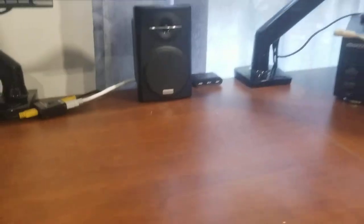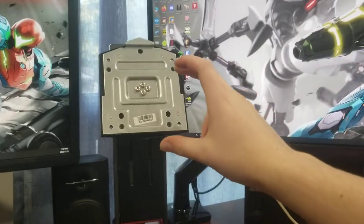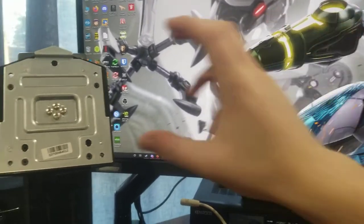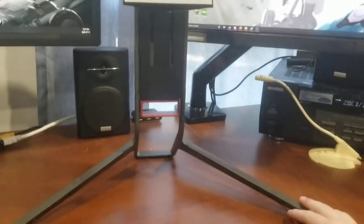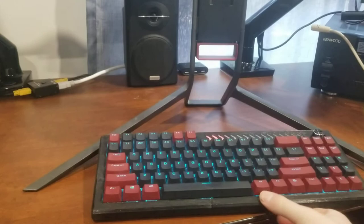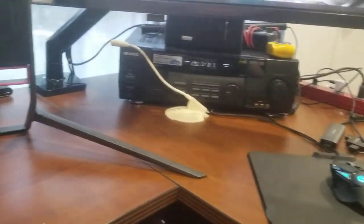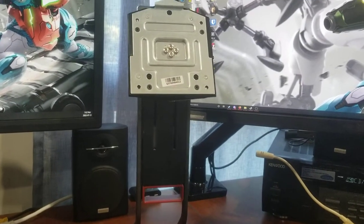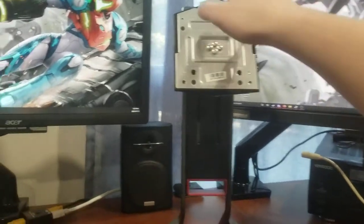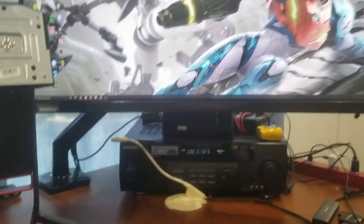I'll show you the old monitor stand I had for the Predator X34 — it was this stock one that came with it. You can see this is where it mounts the monitor and this was about the middle. I already gained a bit of height from switching, because the stock stand didn't extend that far. I found it was kind of annoying because it wasn't high enough and it doesn't fit keyboards well. You've got to have a wide stand for a wide monitor, but I couldn't put my keyboard up from the desk. I like looking up or directly at the screen rather than looking down.